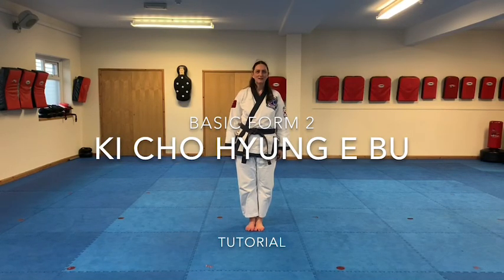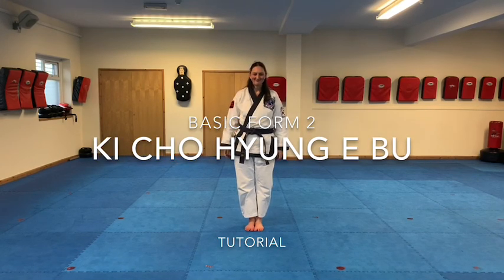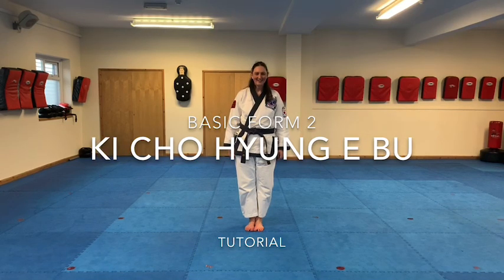Hello, welcome to another tutorial. Master Parkinson behind the camera here and we've got Miss Shorthouse with us today. Hi Miss Shorthouse, how we doing? Are we ready to rock and roll? Okay.